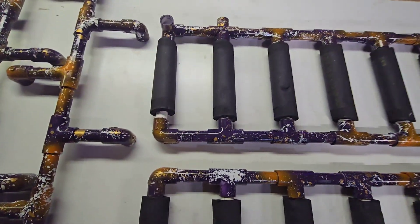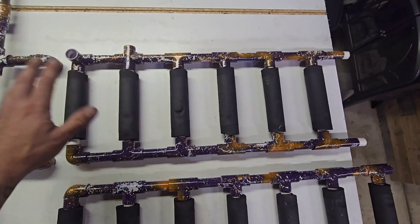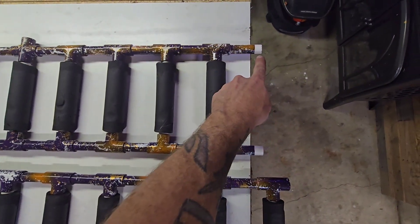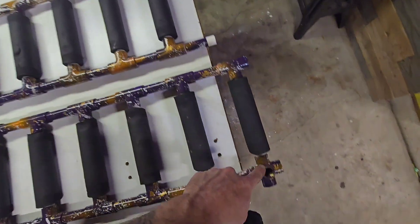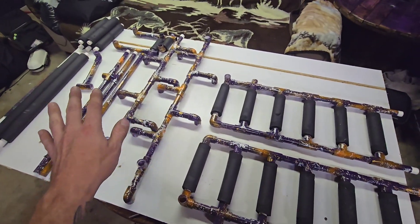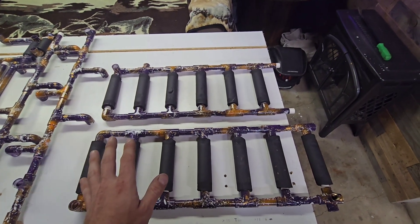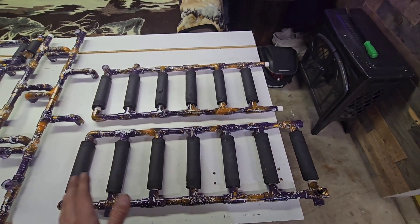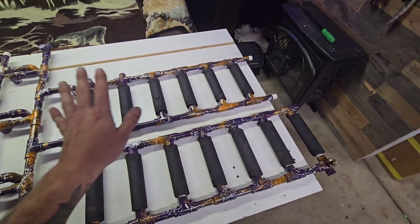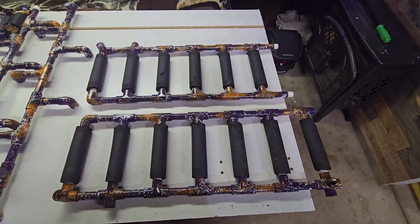Coming over to the opposite side, it's the same thing — build it just like you see it here — and these two ends are going to be left bare because that's where the two halves connect. I built this so it is in two equal sections, so if we ever have just six people playing we can do just a half rack, or if we have six or more we can do the full 12-gun rack. There are options as far as the number of players and the size it takes up on the table.